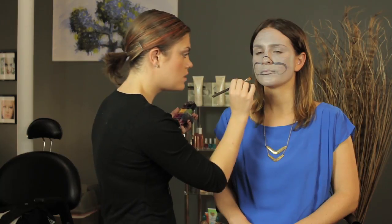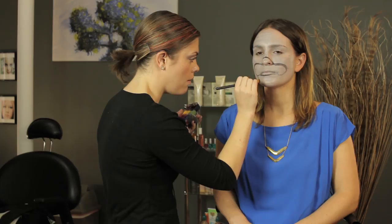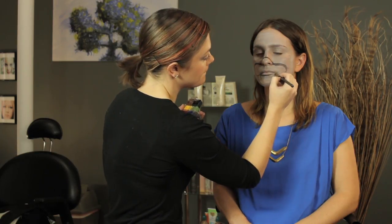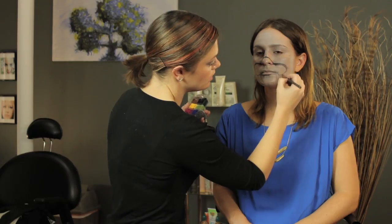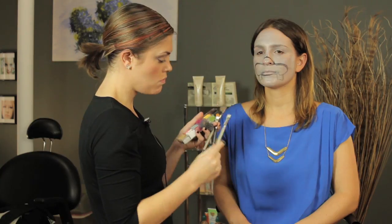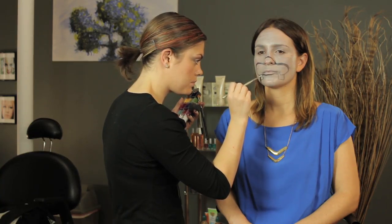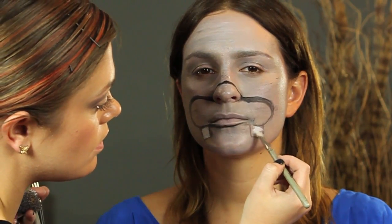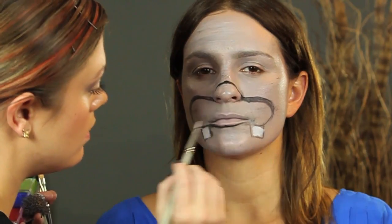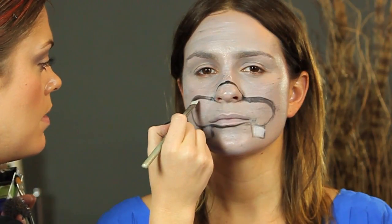And now what we're going to do is draw in the teeth for the hippo. Because hippos have almost tusk-like teeth. They're not a particularly cute animal, so their teeth don't have to match. Just kind of fill them in white, blend it in, and maybe do a little bit of outlining.